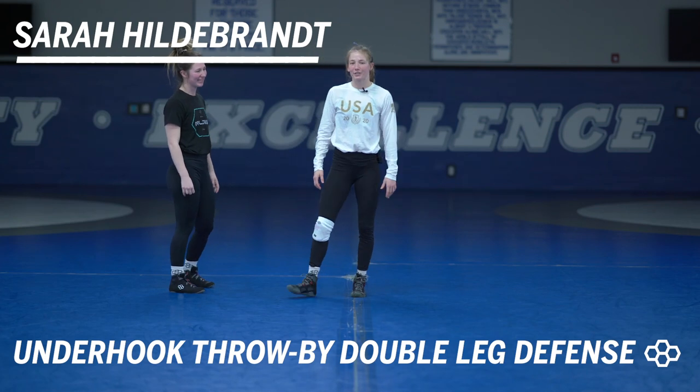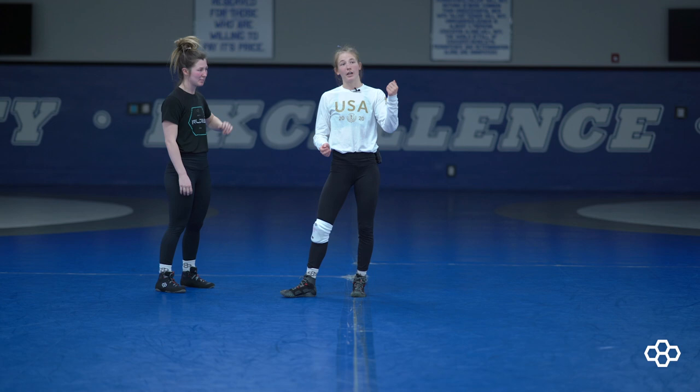Hey, this is Sarah Hildebrandt with Rudus Wrestling, and today I'm going to be going over double leg defense to an under hook, all the way to a throw by for some offensive attack.